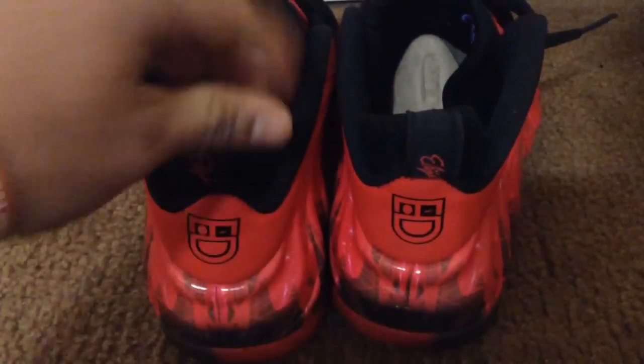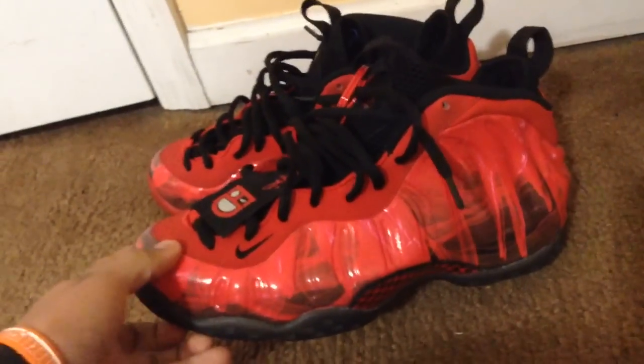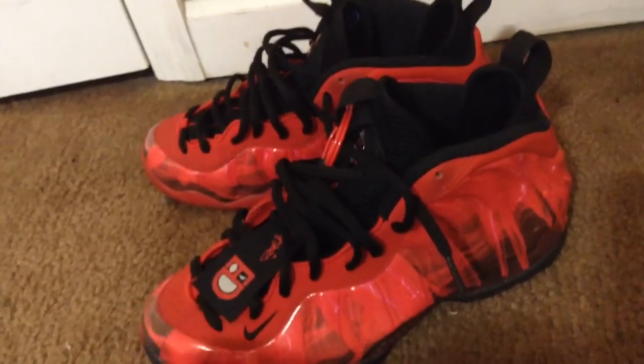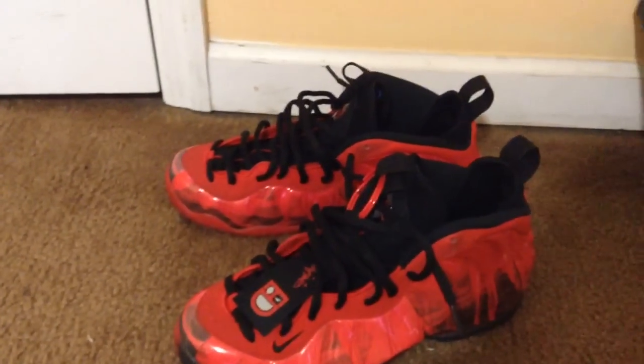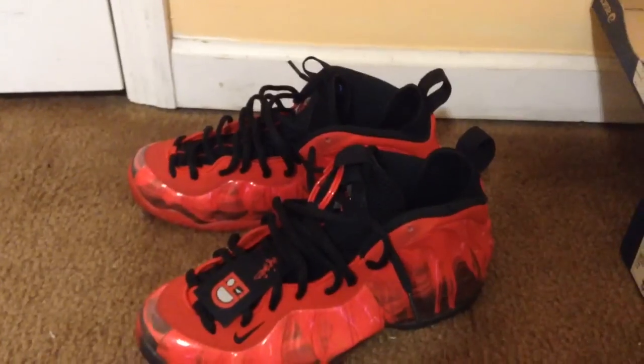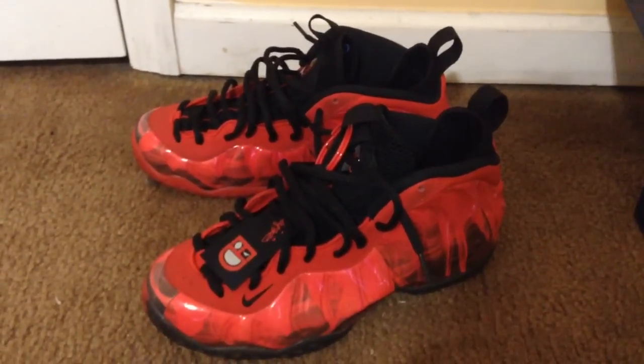I don't mind because I am going to be wearing these. So yeah, that's basically it — what I picked up from Sneaker Con: the Miami A6s and the DB Foams. Thanks for watching guys, this has been Mexican Sneakerhead. Subscribe, like, and comment. Peace!